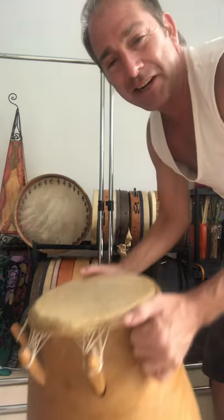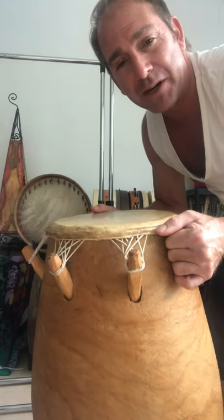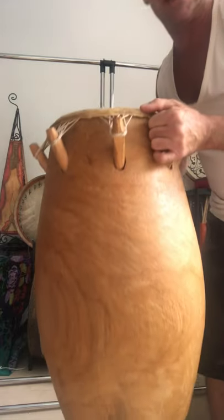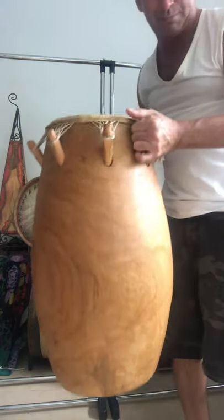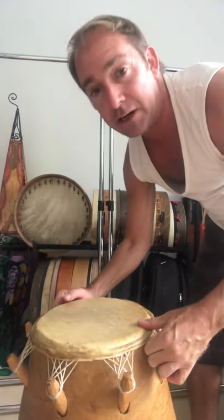This one in particular is an Ewe drum — the Ewe tribe from the Volta region of Ghana. It's called a sogo. It's a big carved, one-piece-of-wood drum that I brought back here years and years ago.